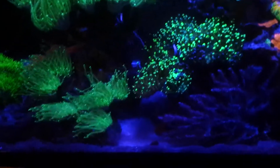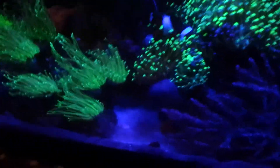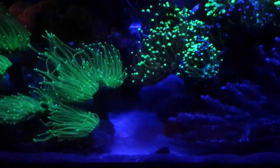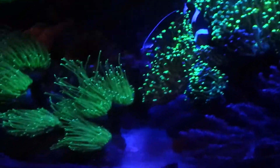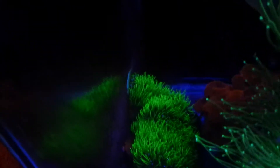For the frogspawn — the bi-color frogspawn — I'm still kinda surprised that they're actually not killing each other. Before, my green torch right here and this frogspawn was basically touching and they're not sending any sweeper tentacles, so pretty good so far. My GSP is basically encroached on that glass, starting to grow on. And the green digi right there — it's on the floor or the ground and it's kinda orange, but I don't know, maybe it's not getting enough light.